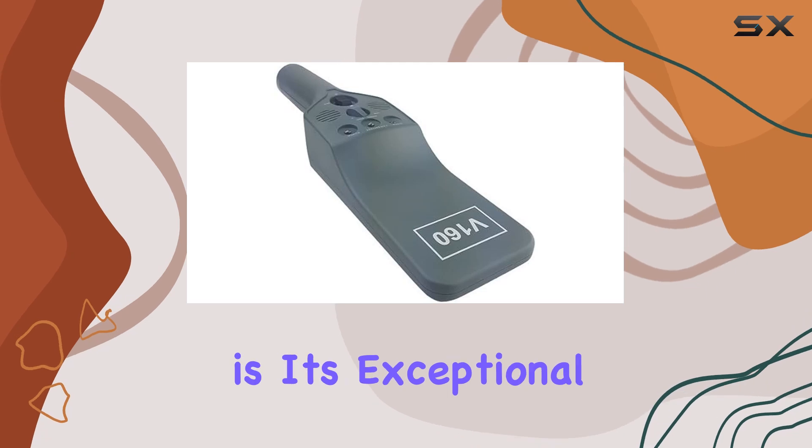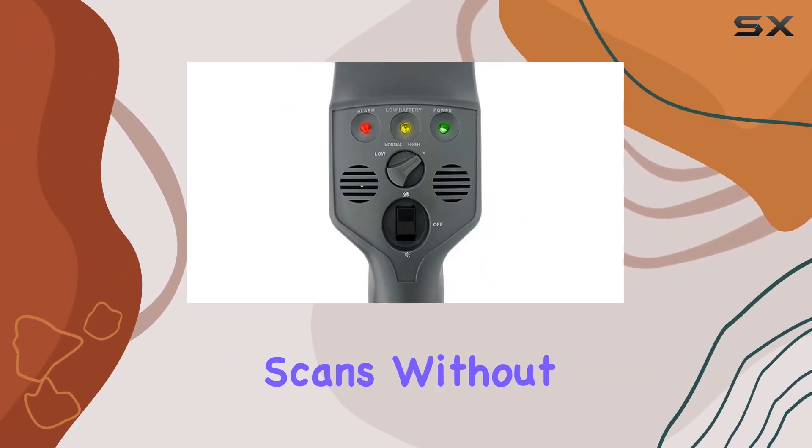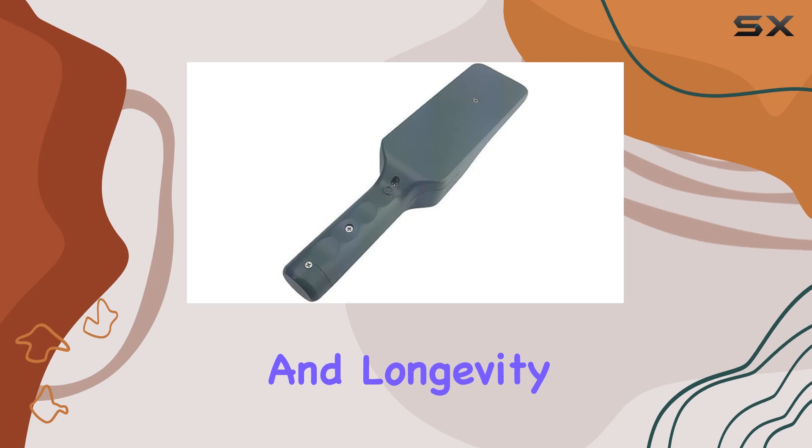The standout feature here is its exceptional detecting speed, ensuring swift and accurate scans without compromising accuracy. Built from durable materials, it promises reliability and longevity.